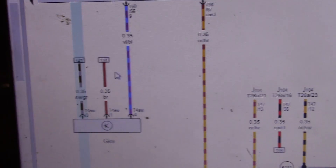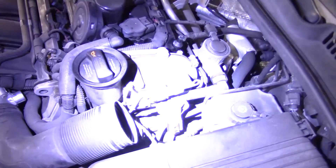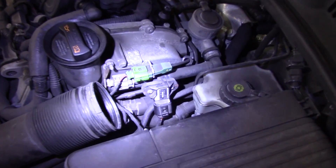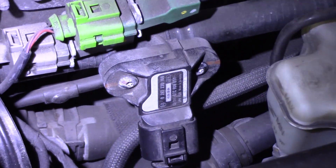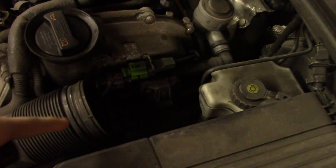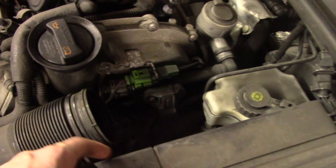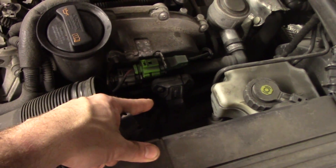Let me show you where this sensor lives. The big engine cover is already pulled, and right there is our secondary air pressure sensor. This side over here goes to the air pump, this side goes to the combination valve, and it monitors pressure changes using this pressure sensor.